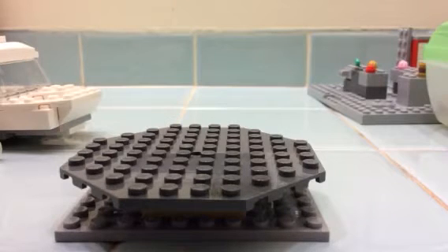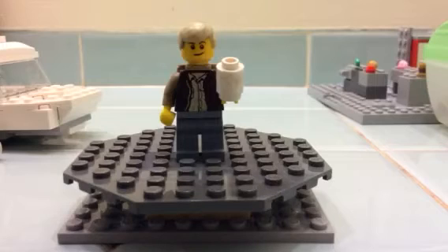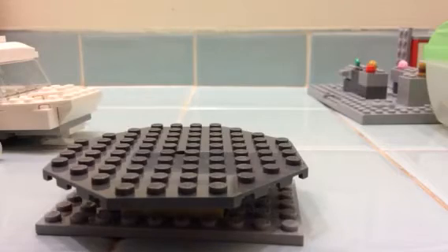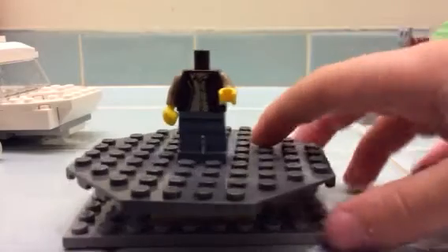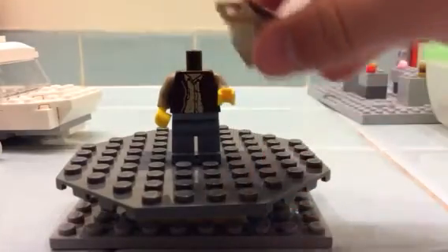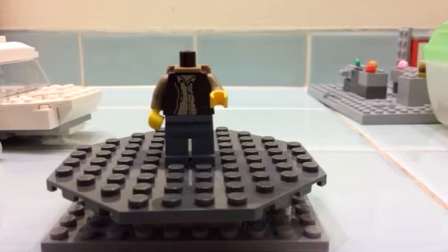Our next minifigure is Billy Brennan, I'm pretty sure — Billy Brennan or Billy Brennan? That doesn't sound like much of a difference, but I'm not sure. I built him by using sand blue legs, an Indiana Jones body with added tan arms and hands, and a backpack — kind of a sack, kind of backpack-ish thing, but it's on his back so it works as a backpack.